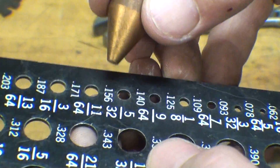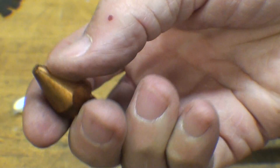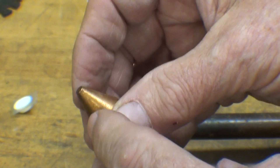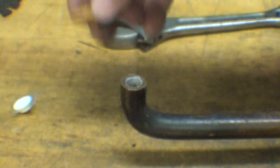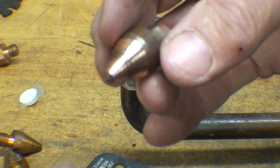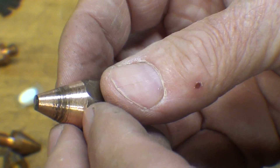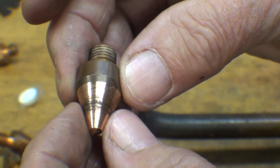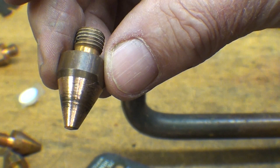A brand new tip from the factory should be about 5/32 inches in diameter at the end. Eventually they'll get flatter and larger in diameter with use, which changes your settings and the appearance of your weld. So you want to keep them about that size. Since these are relatively expensive, I recondition them. That can be done with a file, but I'll do one on the lathe for you right now. This is an included angle of 40 degrees, so I'll set the compound at 20 degrees and do one quickly.